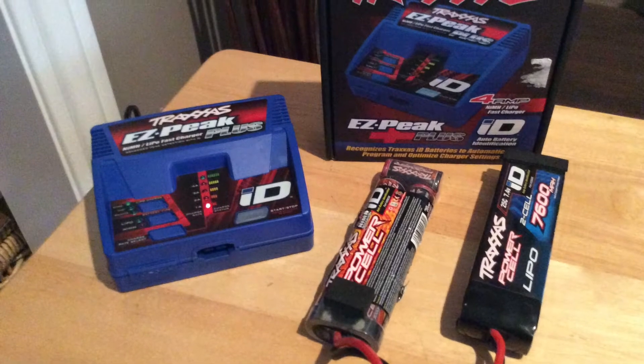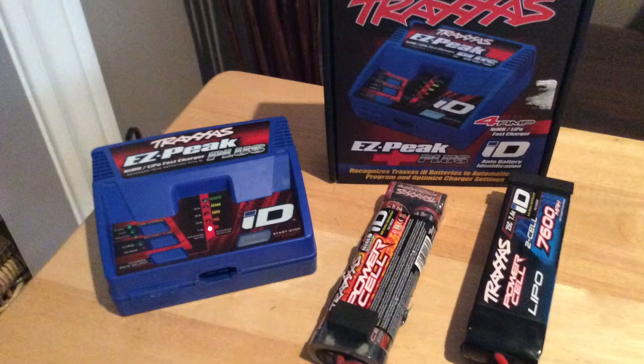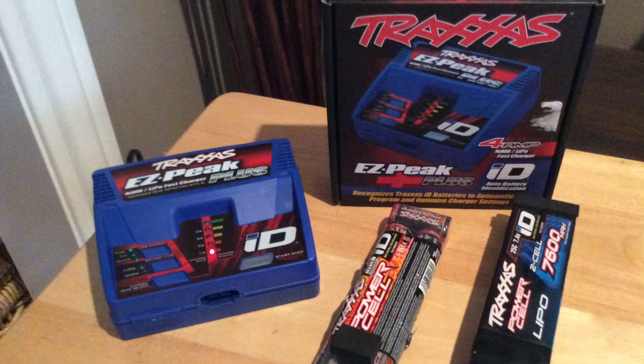Today I will be making a review slash how-to-use video on the Traxxas EasyPeak Plus Nickel Metal slash LiPo Fast Charger.